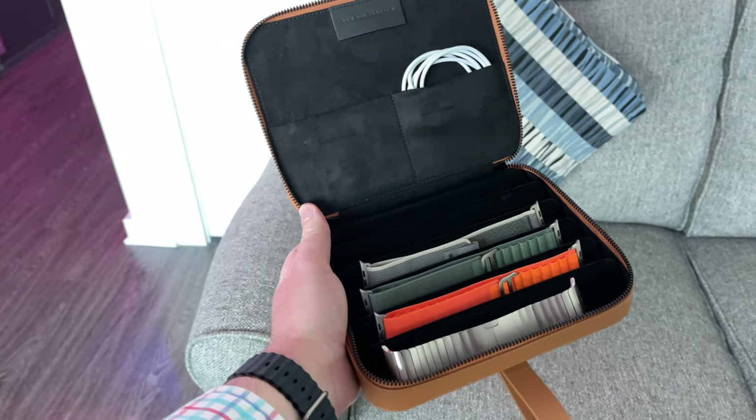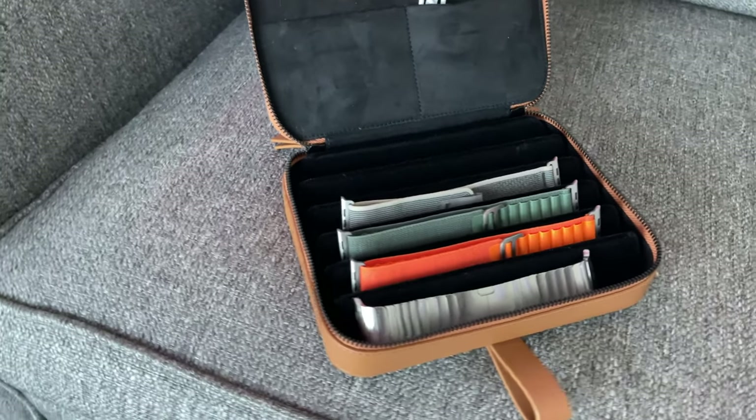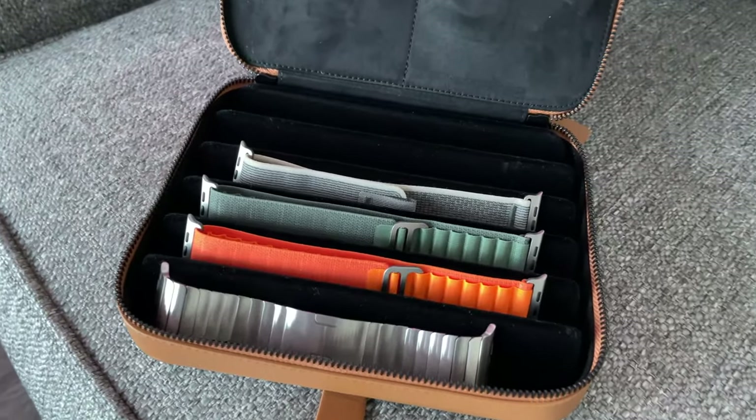But anyway, folks, in this video we're going to be unboxing this guy right here. This is the Von Holtzhausen — I apologize if I'm not pronouncing that correctly — watch band portfolio for your Apple watch bands. So without further ado, let's start getting this case right here out of the box.